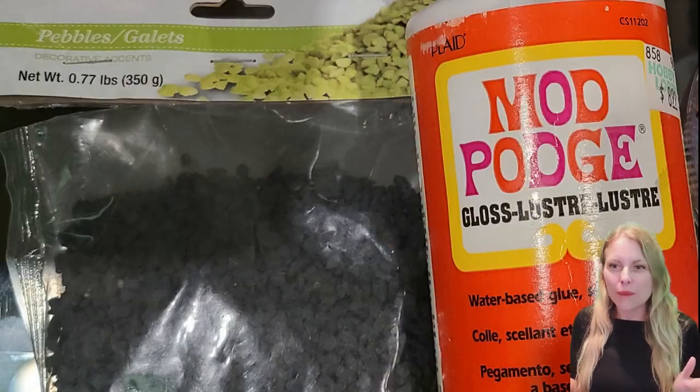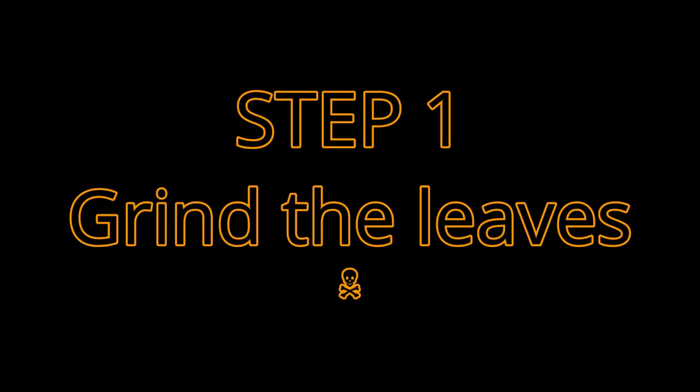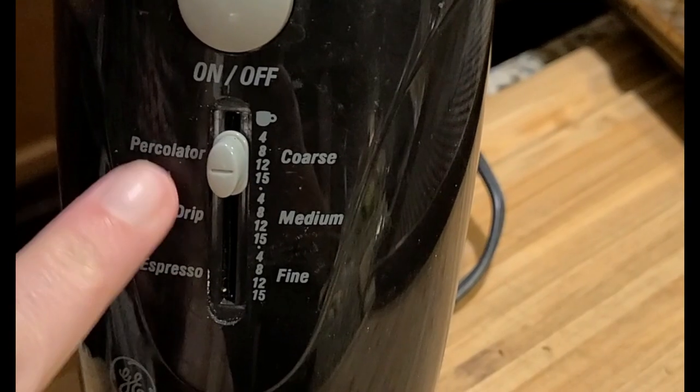collected from my yard. So once those are dry, you'll want to add Mod Podge and optional pebbles. Those are pebbles from the dollar store, and I use them in a lot of my other projects.